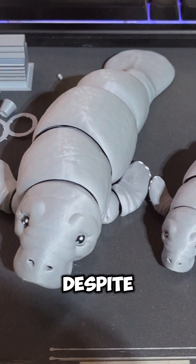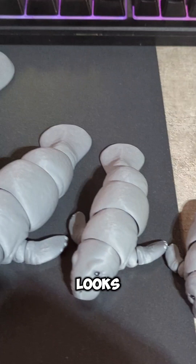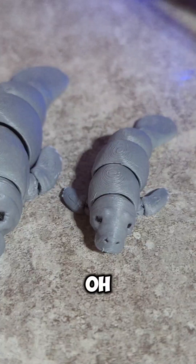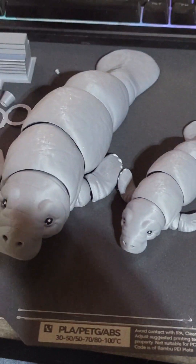Despite the lack of articulation at smaller sizes, it still looks pretty awesome seeing them all lined up. It still did so good. Thank you.